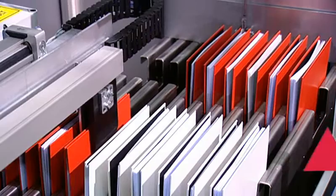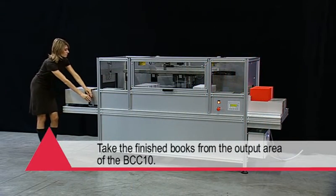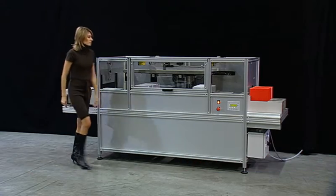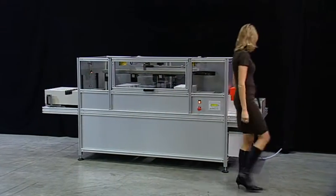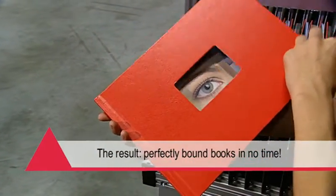The finished books can now be removed from the output tray of the BCC10. The result is a perfectly bound book using minimal labour.